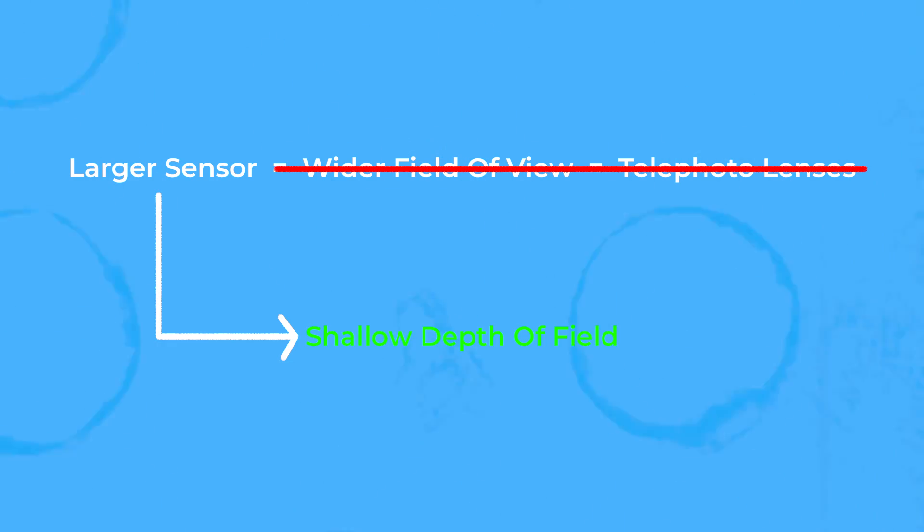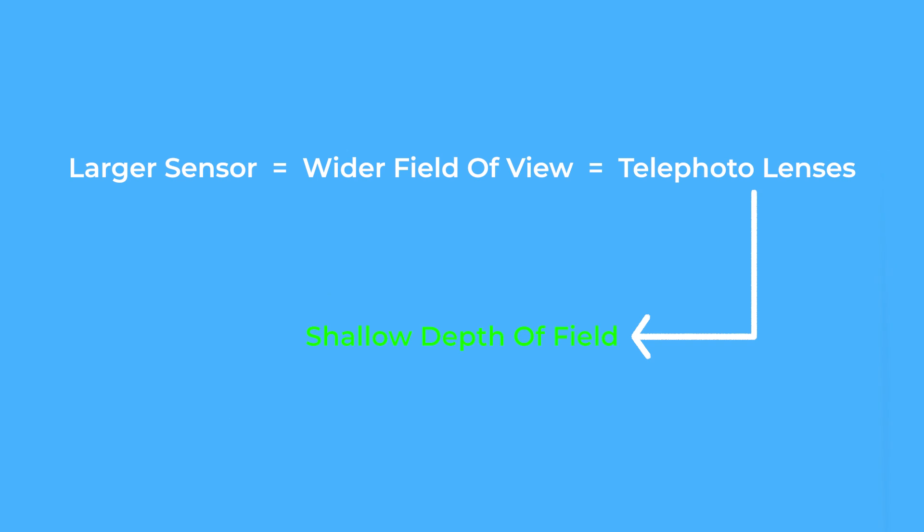It's a misconception that larger sensors create this effect. In fact, it's the longer focal length lenses that do this.